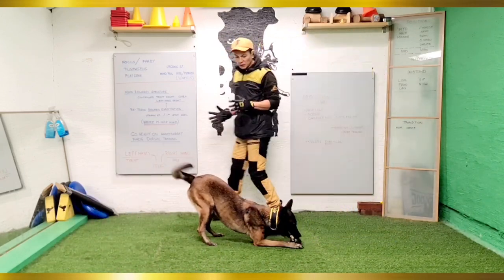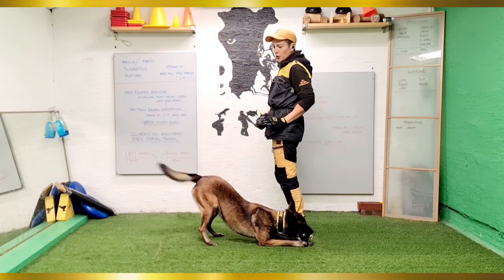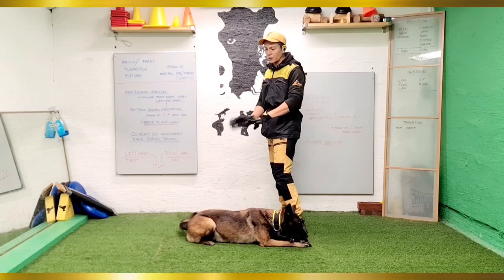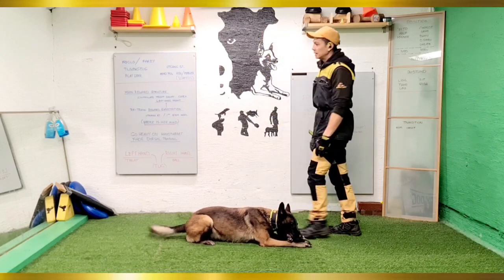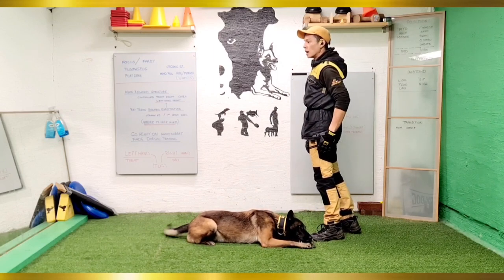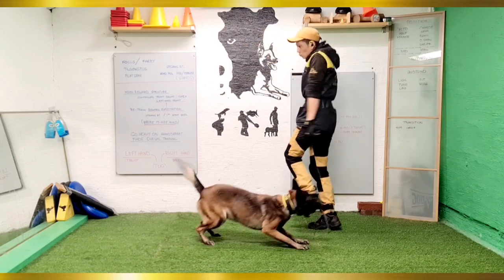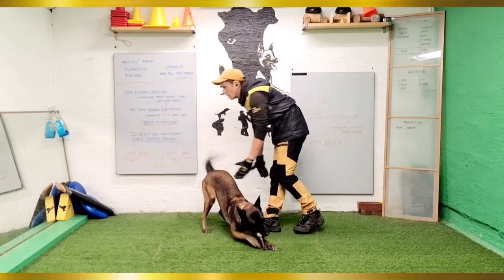I was just noticing that I've been training far too much with her leaning on her right side, so I've been working a lot on transferring the weight over to her left side to balance that out. Her upper body is a bit too far away for my taste, but the position and the focus are good, so very happy with that.